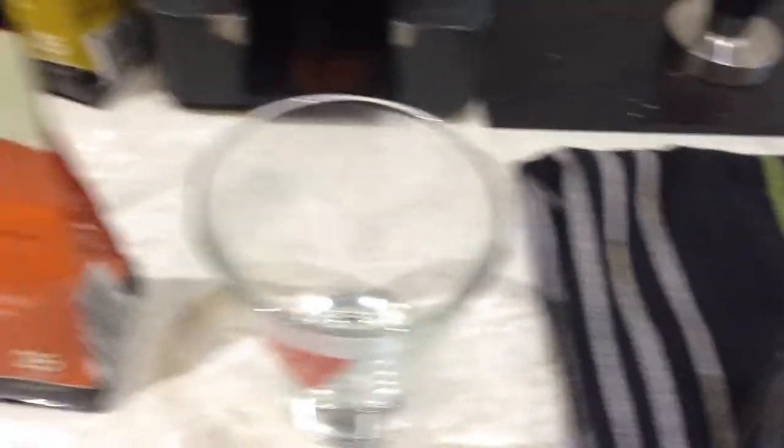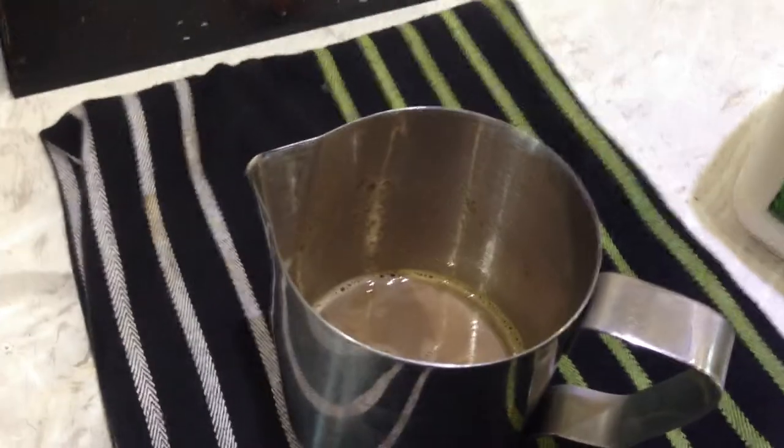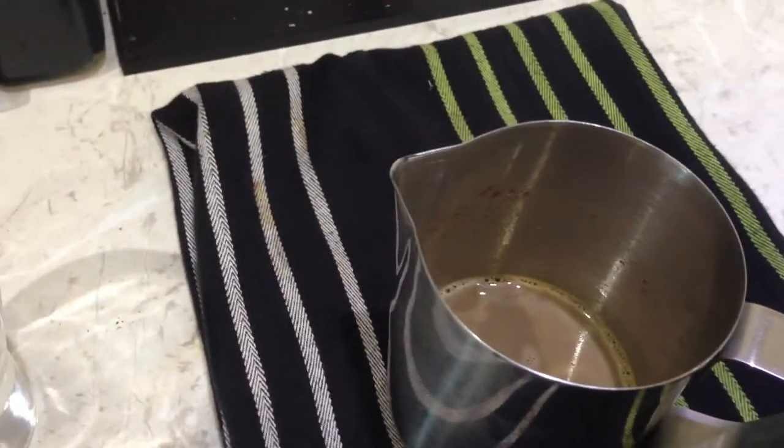All you do is add two teaspoons of chai powder to a milk pitcher or a cup, and you can do it in the microwave if you like. But I like to do it on the coffee machine with the milk steaming wand.